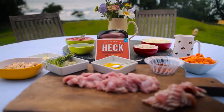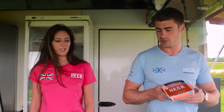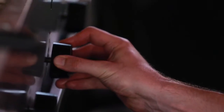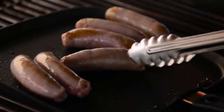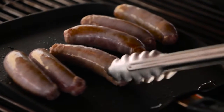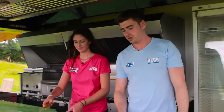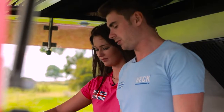The first thing we need to do is turn the oven on and set it to 180 degrees. While that's heating up, I'm going to fry the sausages, chicken, and bacon. These should only take about 10 to 15 minutes to fry, so I'm going to let the sausages fry away — they'll take another 5 to 10 minutes.